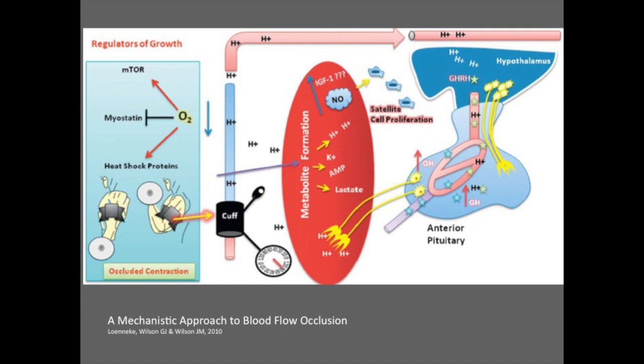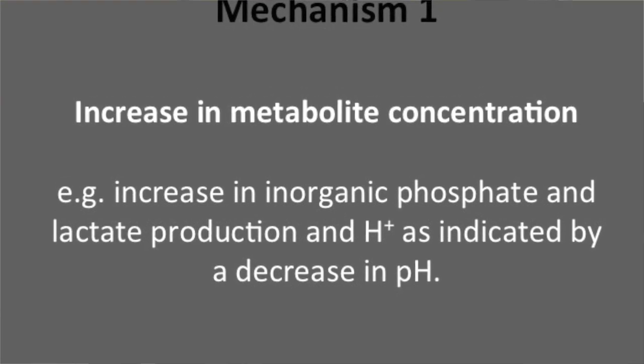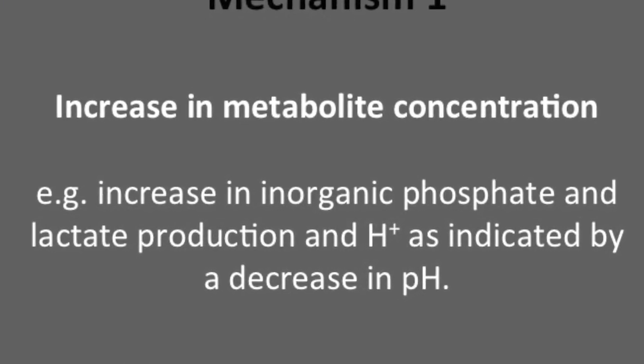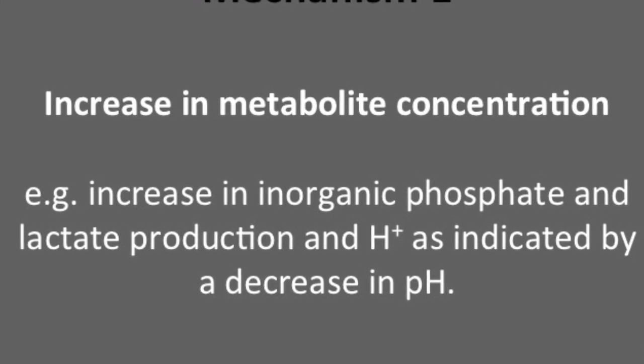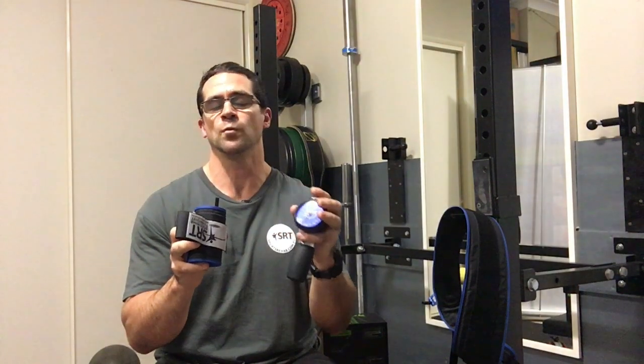When you look at the mechanisms behind why BFR works, there are five main ones that the literature talks about. The first one is the concentration of metabolites. These metabolites include an increase in hydrogen ions, inorganic phosphate, and a decrease in the pH environment. You don't really have to worry about understanding exactly what these metabolites do, but what is good to know is that they create the environment for an anabolic response.